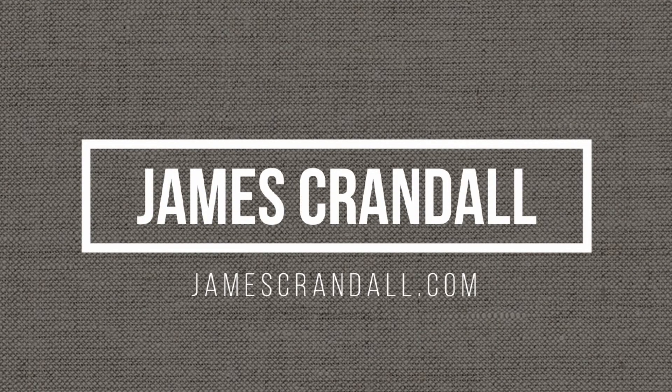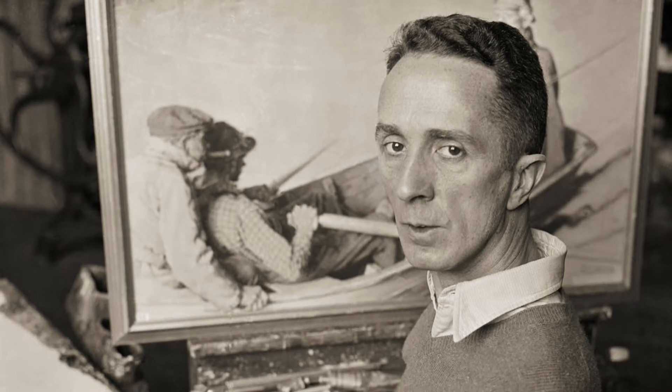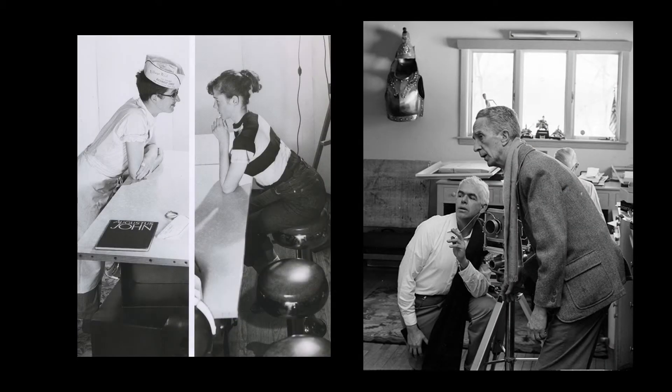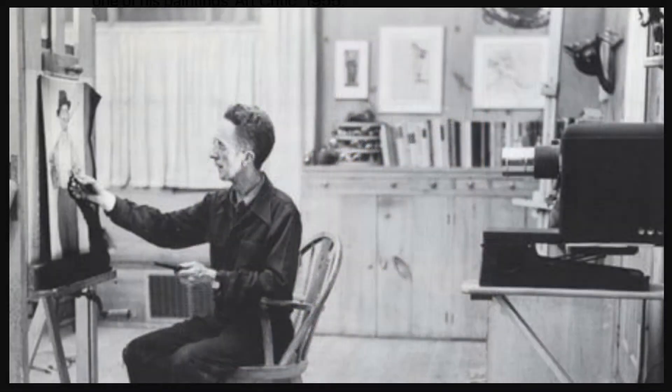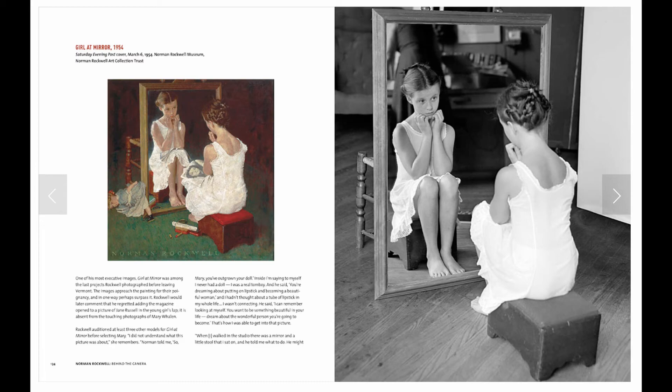I'm always interested in learning about painters that use photography as part of their process, and I thought it would be fun to attempt a study in the style of American illustrator Norman Rockwell. Rockwell employed professional photographers to capture scenes that he carefully posed with friends and neighbors, and he then based his work on those photographs. In fact, most of the critical drawing in his pictures was done by tracing the photographs using a projection device called a bowopticon. In 2009, a book titled Norman Rockwell Behind the Camera showed us many of those photos alongside their associated paintings.